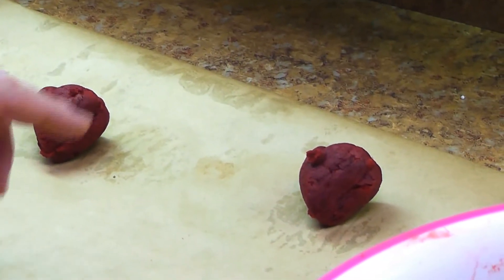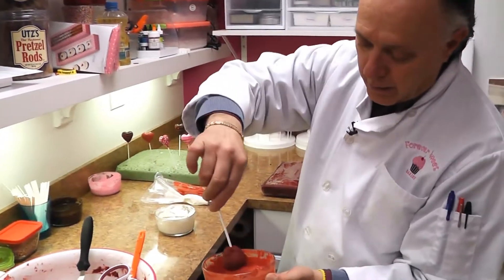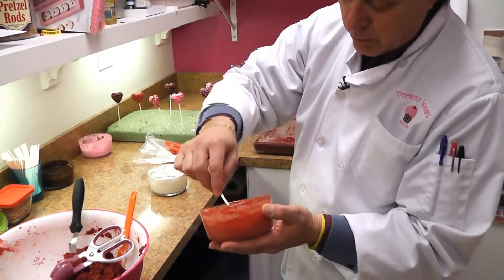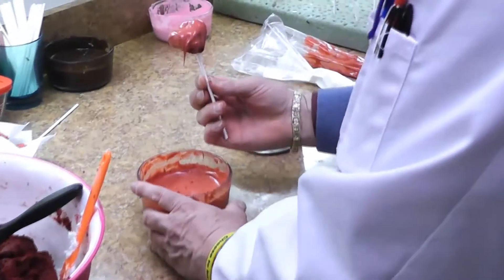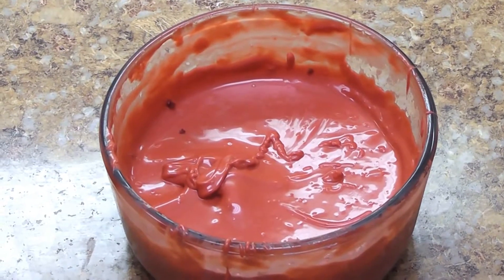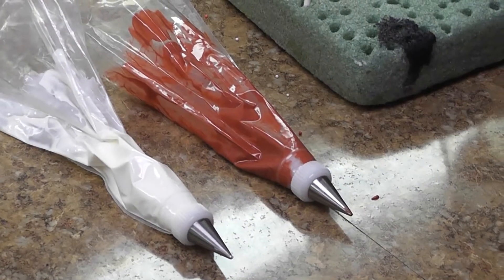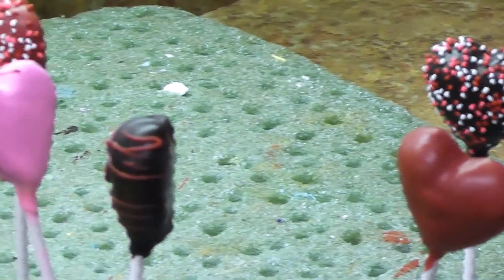Then we dip the cake pop into the icing that goes around it, and we let that set for a minute. This is like melted candy — we buy the candy, melt it, and then dip it in. It has to be at the right temperature. Sometimes we use royal icing, or sometimes we'll use fondant and put it on the cake pop.